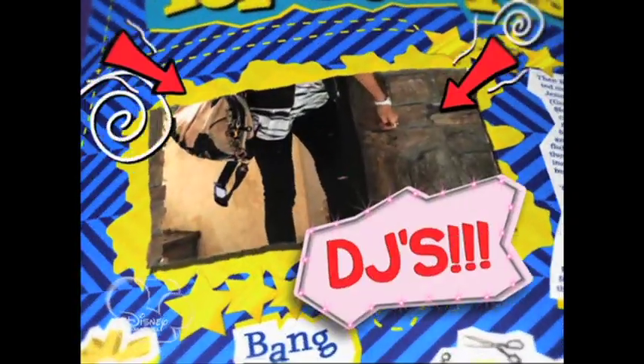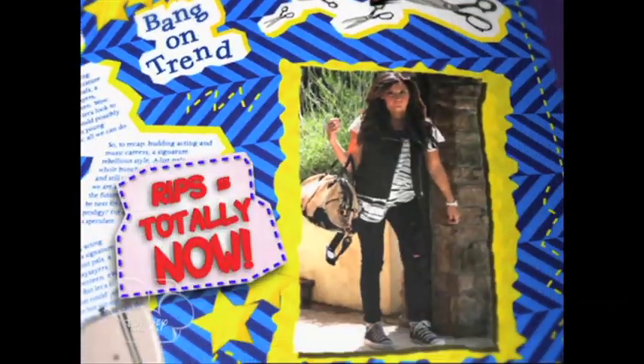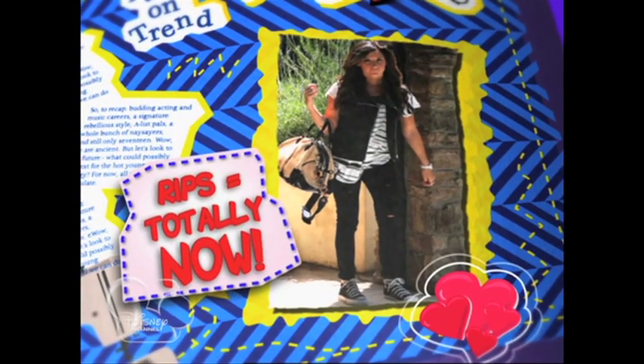Want to add a bit of DJ style to your look? I'm talking about distressed jeans — they're so on trend. High School Musical star Ashley Tisdale knows what I'm talking about. She's always rocking the distressed jeans; she knows how to keep it casual but still look amazing. Buy them in the shops and it could cost a fortune, but I've got a trick that doesn't cost a thing.